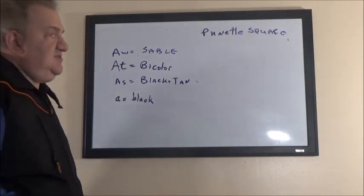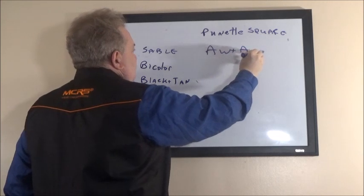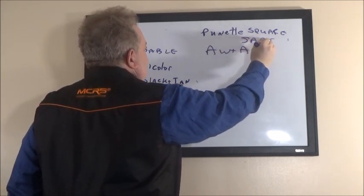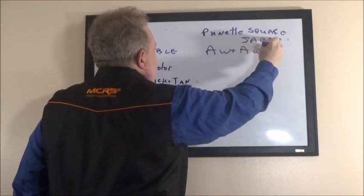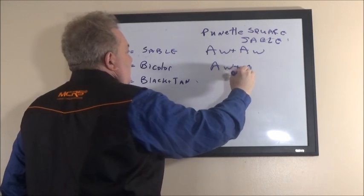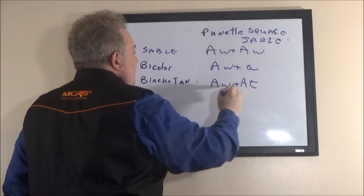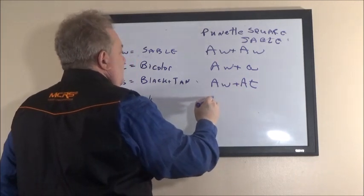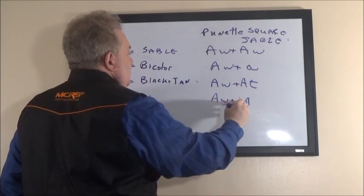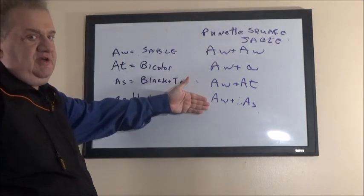For sable, we can have a few different combinations: A-w plus A-w, A-w plus a, A-w plus A-t, and A-w plus A-s. So bicolor has only two combinations, while sable has four combinations.